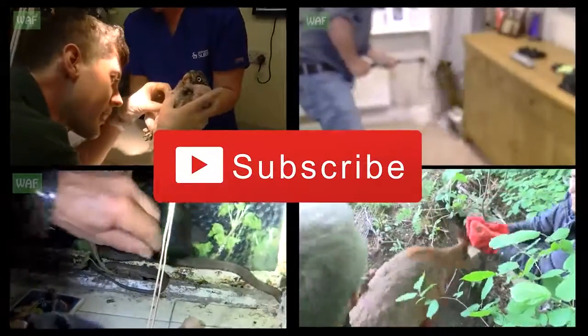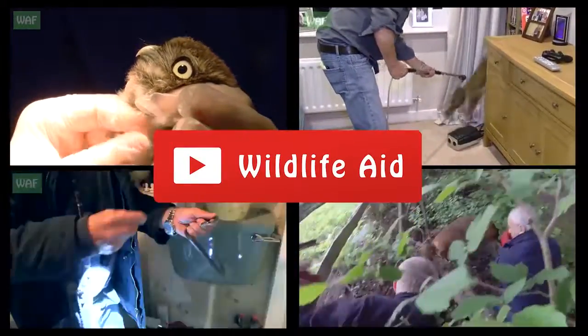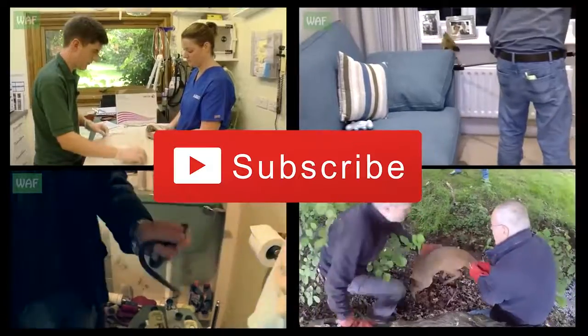If you like our videos, please subscribe to our channel by clicking the red button. If you want to help us save wildlife, please donate. Every pound given will help save our threatened wildlife.